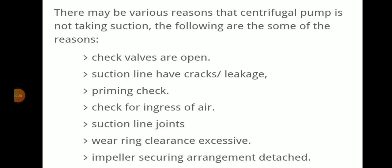There may be various reasons why a centrifugal pump is not taking suction. First, check whether the valves are open. Check if suction lines have cracks or leakage. We have to check the priming. Check for ingress of air at suction line joints. Check whether the wear ring clearance is excessive. Also check if the impeller securing arrangement is detached.